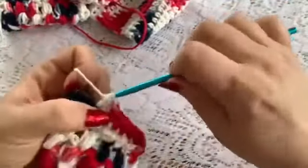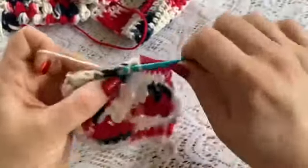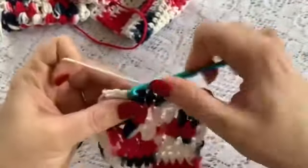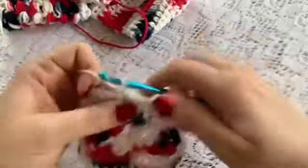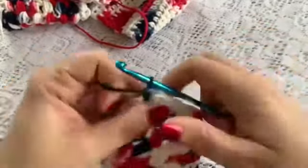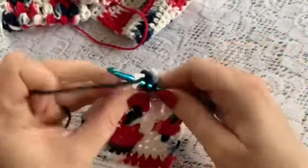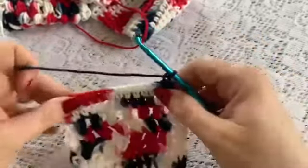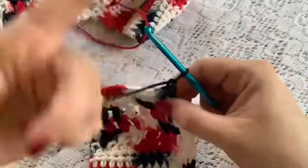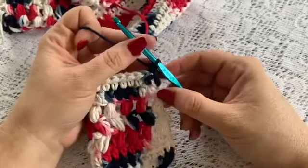You will just go all the way across with a half double crochet in each stitch. Make sure you catch that very final stitch. And then chain 1, turn, and repeat. You will continue to do this all the way through row 76.